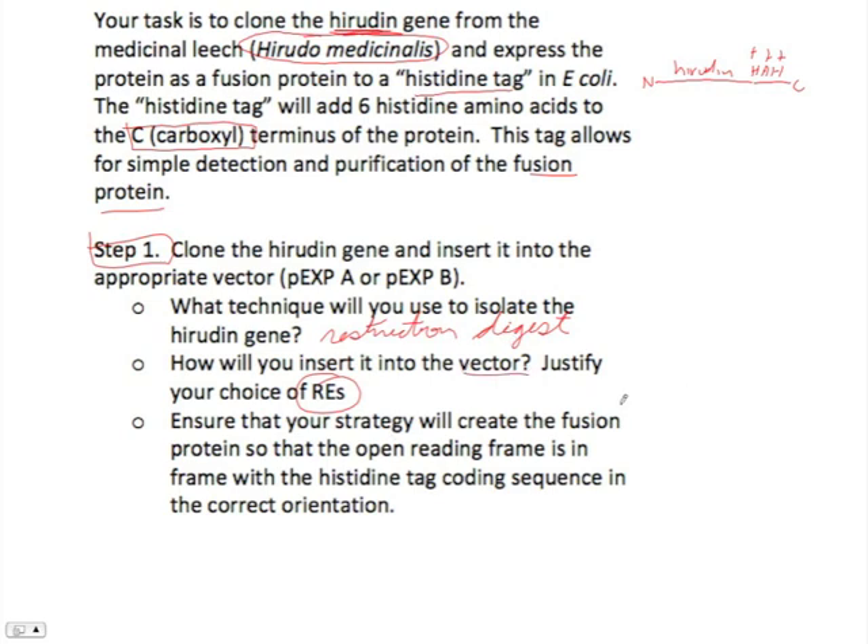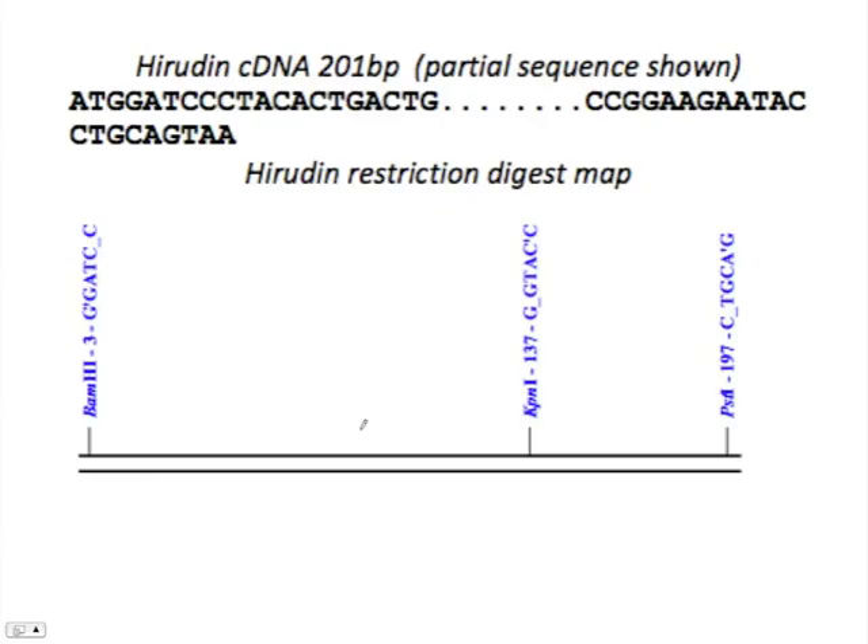The trickier part of this is that we want to create a fusion protein that will allow us to have histidines at the end. This sounds tricky, but because these restriction endonucleases cut very precisely, you can actually line things up fairly simply. So let's first look at the Hirudin DNA. This is a piece of DNA that represents the non-template strand, and remember that we just substitute uracils in for thymines when we want to read it.